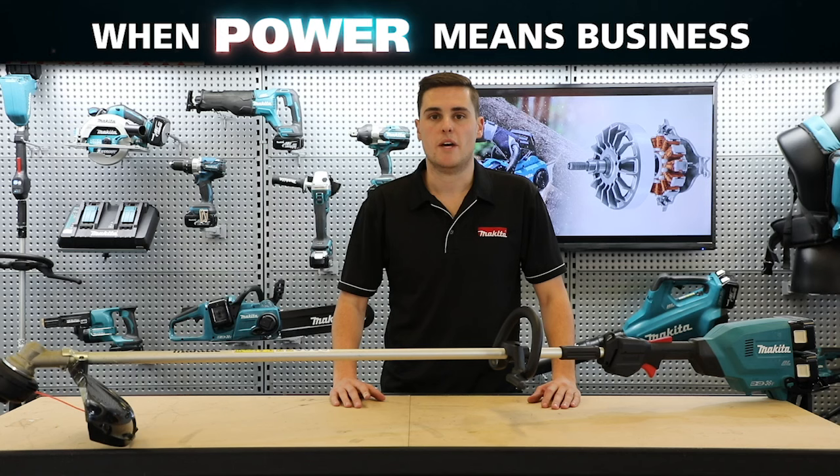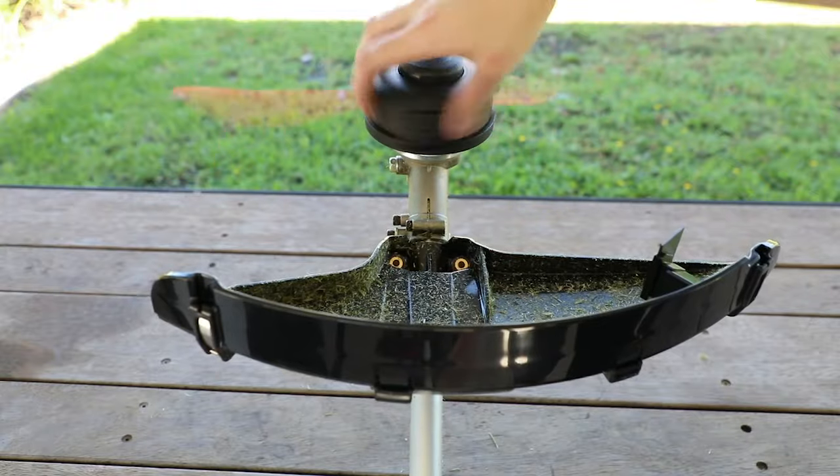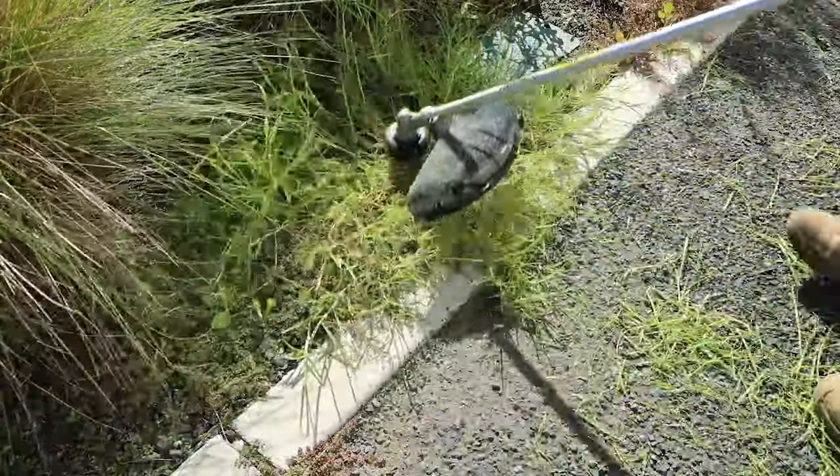These line trimmers can be used with metal or plastic cutting blades or nylon line without needing to change the guard. For use with nylon line, attach the head and begin trimming.